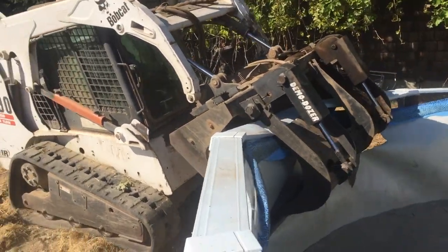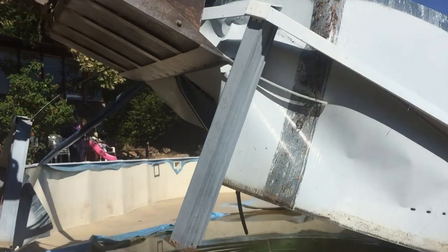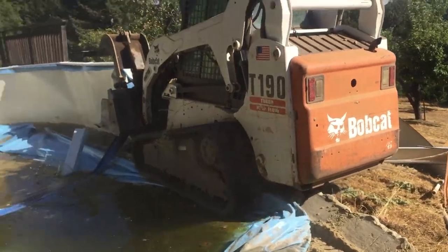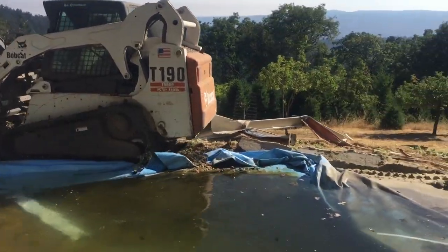From time to time, I get a demolition job that goes along hand in hand with the tree work. So we've got a house that's going to be torn down here, and there's a lot of things that the new homeowner asked me to do in preparation for the bigger equipment. One of them was to get rid of this above-ground pool.